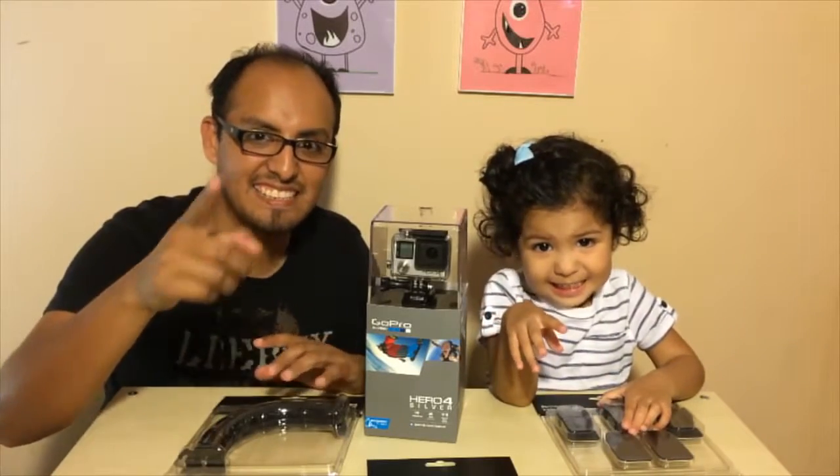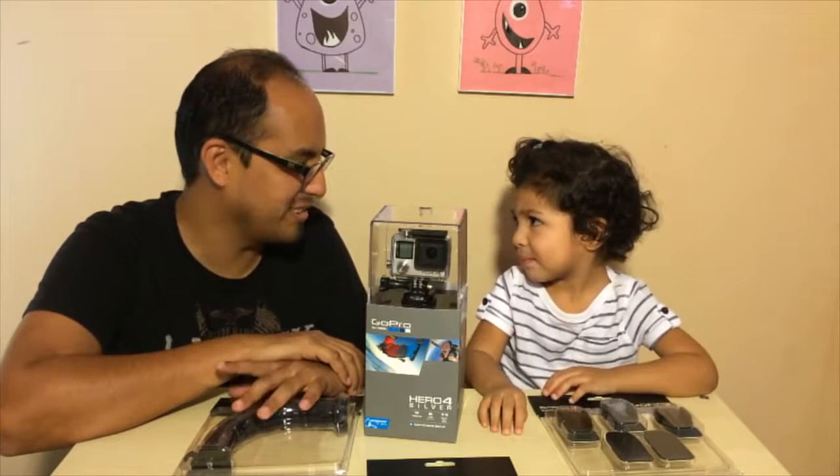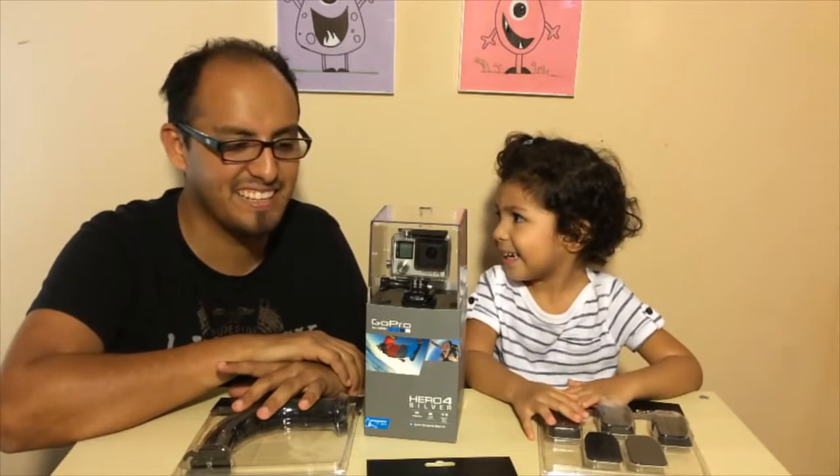Hi guys! How are you? How are you Celine? How are you doing? Pretty good? Thank you.